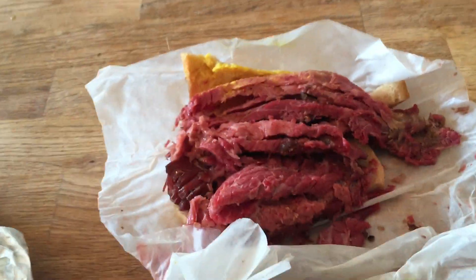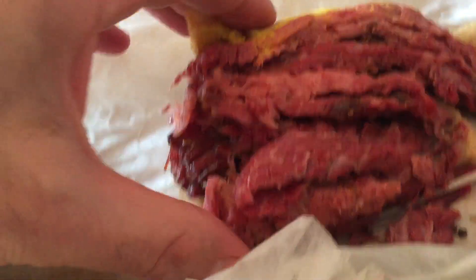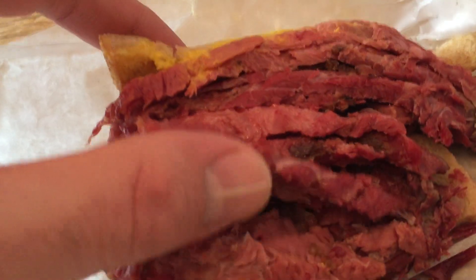Hello my friends. Let's do a little close-up again so you can see a little better look. This is the Schwartz's sandwich. See that?